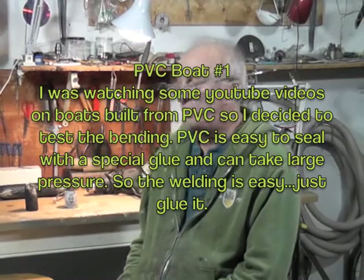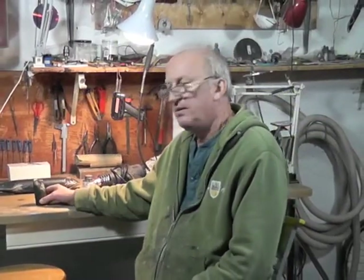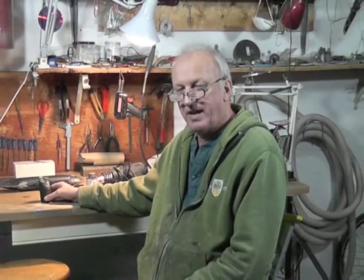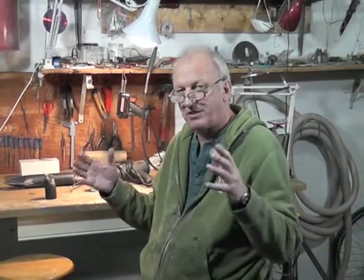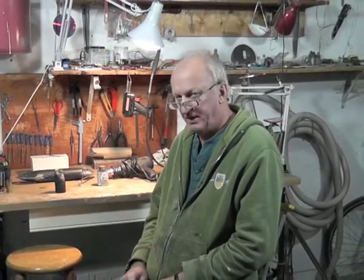I was watching YouTube and I saw a video on a guy that was bending PVC and larger plastic tubes to make a catamaran. He made a raft first and I thought, I wonder how hard it is to do this, so I thought I'd do a test.